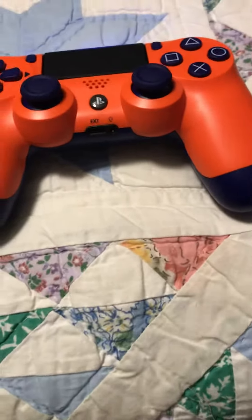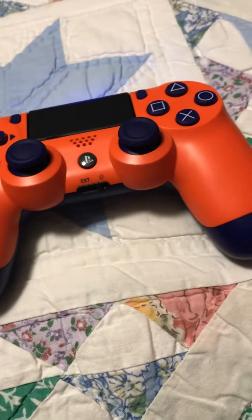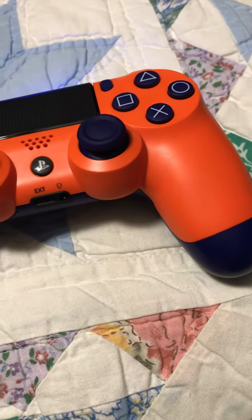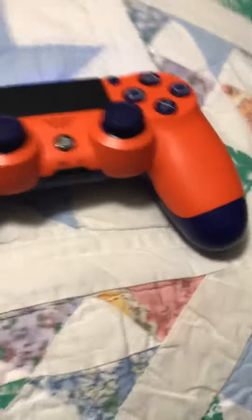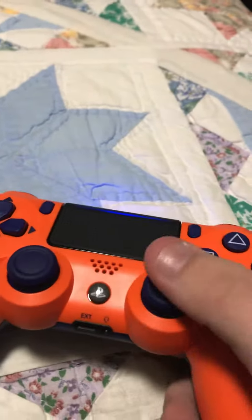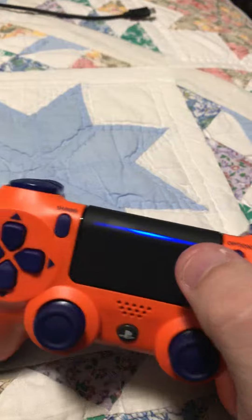Hey guys, welcome to the video. I wanted to make a review on the brand new sunset orange controller that PlayStation, or Sony, released not too long ago — I want to say like a couple days, maybe a week. I decided to get it because it looks nice, the color scheme is amazing, and since I play a lot of PS4 it's my main console. It's a PS4 Pro controller, as you can see.